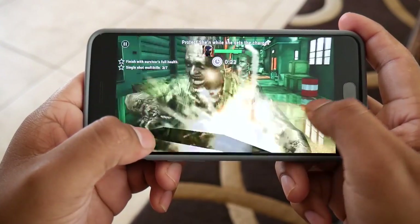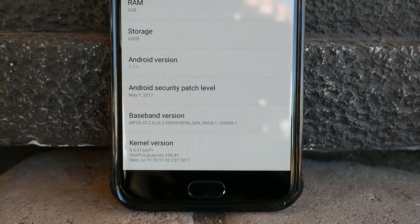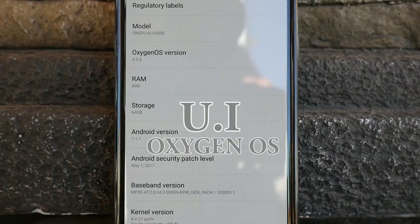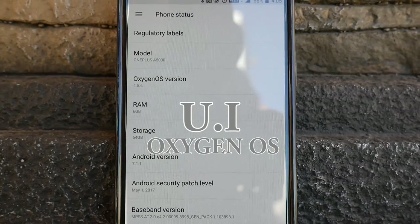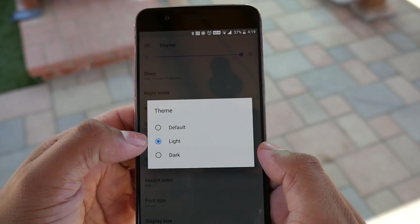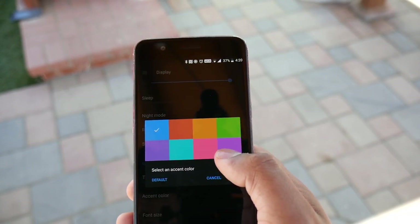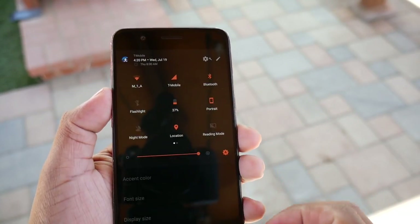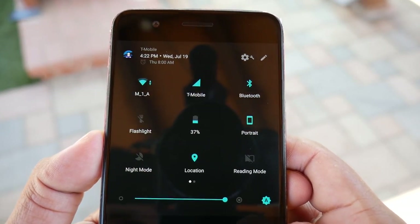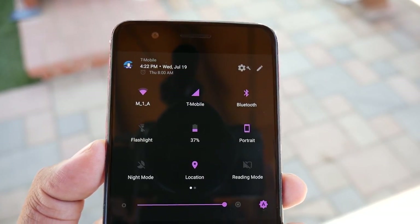Overall performance has been great and I haven't noticed any jelly effect on my unit's display. Another thing I like is the clean Android experience — it's running Android 7.1.1 with OxygenOS 4.5.6 on top, which is a near-stock Android experience. I like the additions OxygenOS brings, like being able to change themes to an all-black or all-white one and being able to change the accent colors as well. You can only change the accent color when you have the black or white theme applied, not on the default theme — it adds a personal touch that I really like.